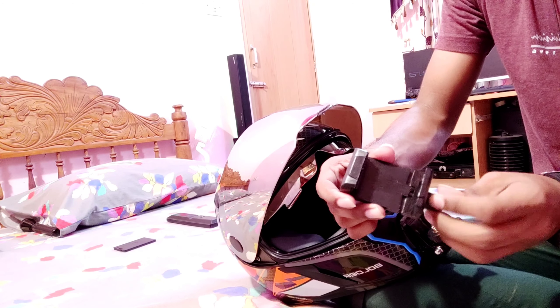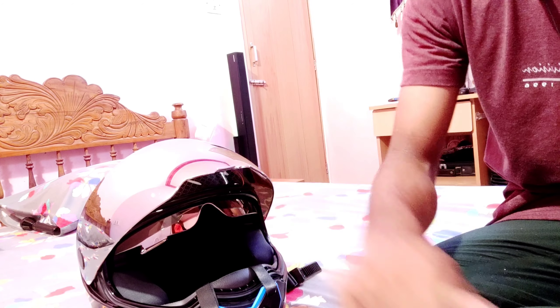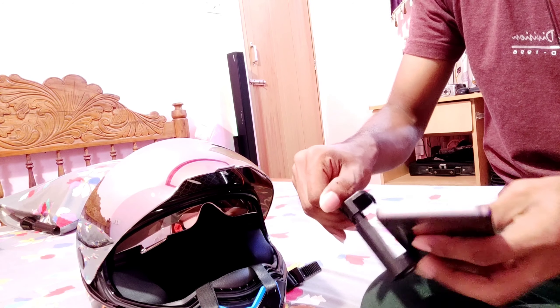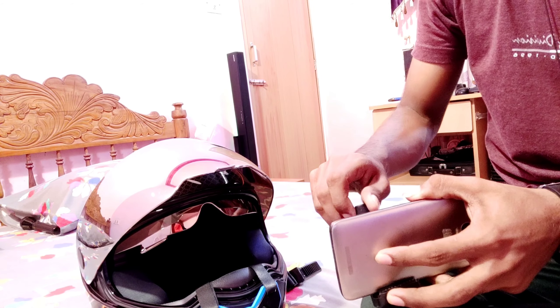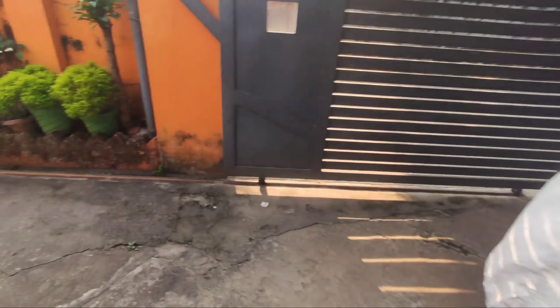We are going to take a look at the phone. We will open the phone. We are going to use it. We will be using it as it is. So guys, finally this is our motor vlogging setup.